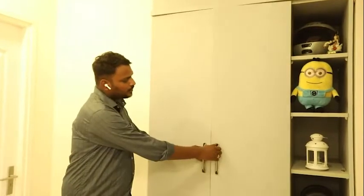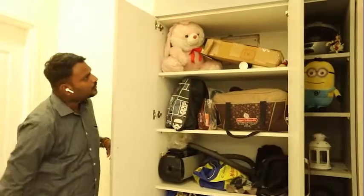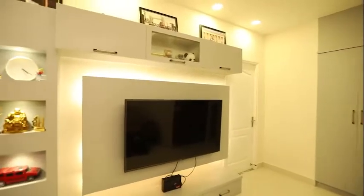This is a two-door wardrobe and you can see the internal structure of this wardrobe. On top of the wardrobe there is a loft for extra storage, and this is the TV unit.